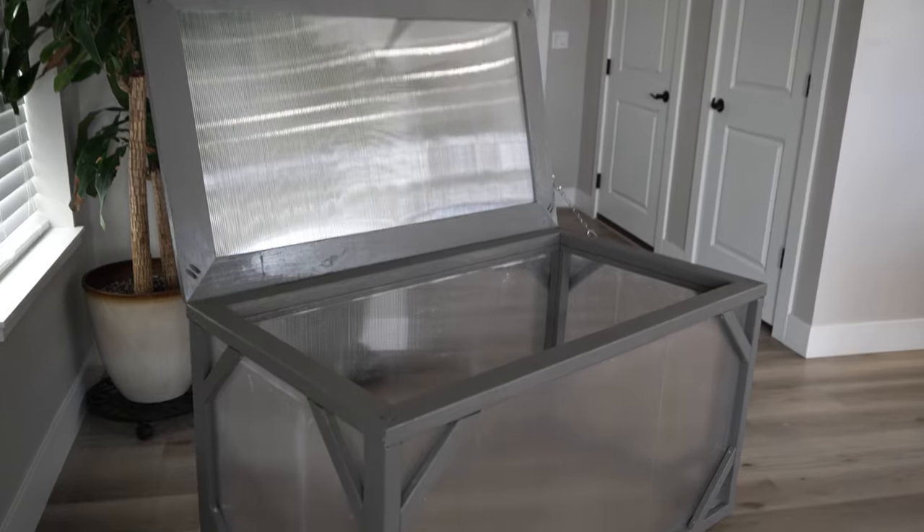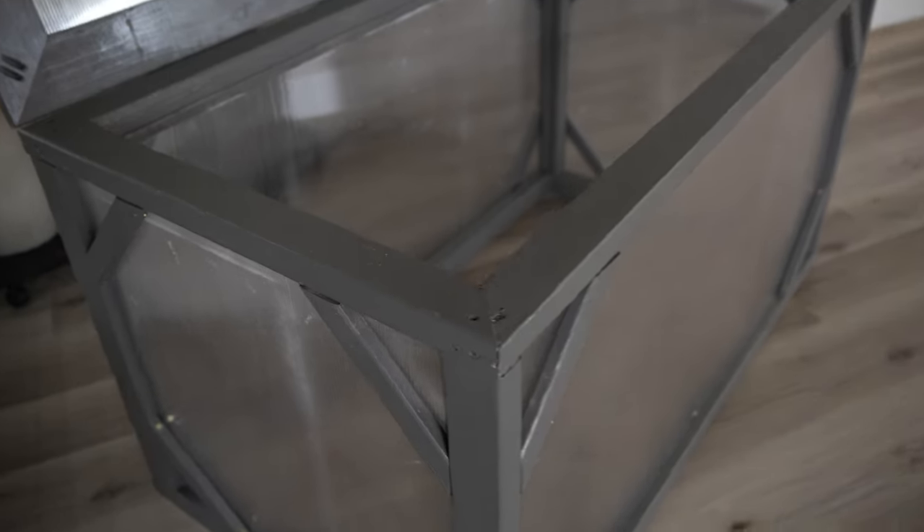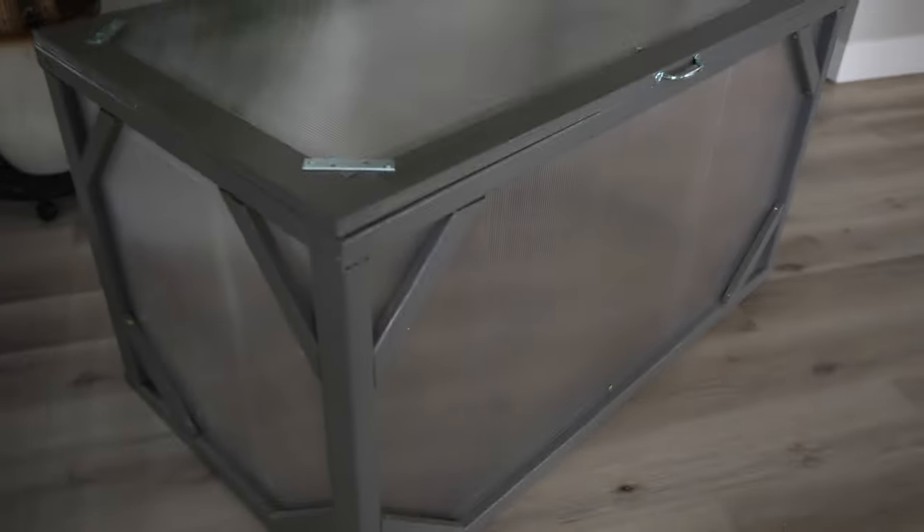I was able to build this cold frame for just under $200 and it will last for many years. If you'd like a cheaper way to extend your growing season, check out my hinged hoop house video. And if you'd like to see more content on homegrown food, please subscribe and support my channel.